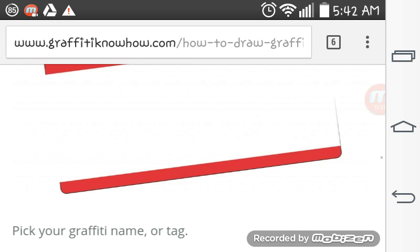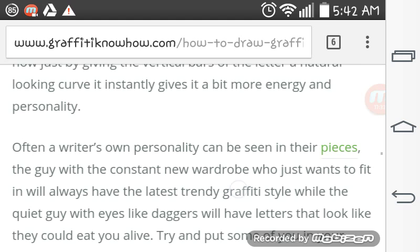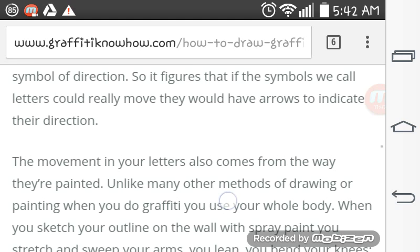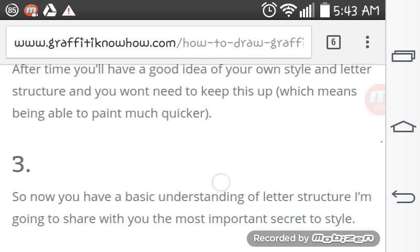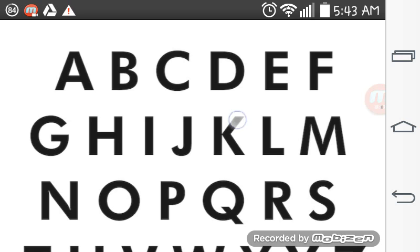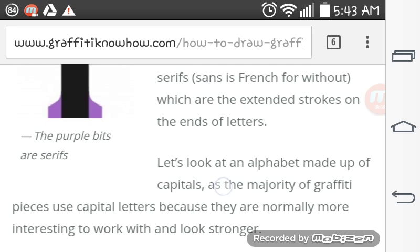And here is the tag name. The demonstration of the letter A and its evolution into a more dynamic, movement-filled character. Sans serif bar structures for letters. The sans serif alphabet. A serif letter with purple serifs highlighted.